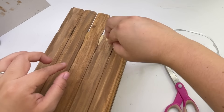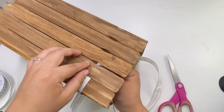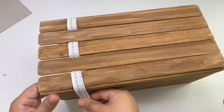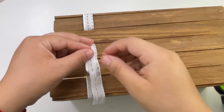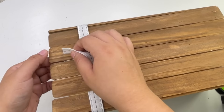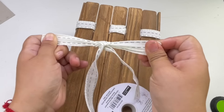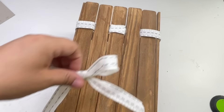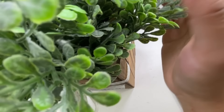Dollar Tree carries ribbon you can use, but I have this one here. I'm going to loop it under and over, under and over. On the corners I made sure I went around the entire corner before looping. I then looped both ends, and to cover that up I made a bow using the same ribbon. This completes this beautiful planter — the greenery I used is the boxwood greenery from Walmart. Look how beautiful this turned out!